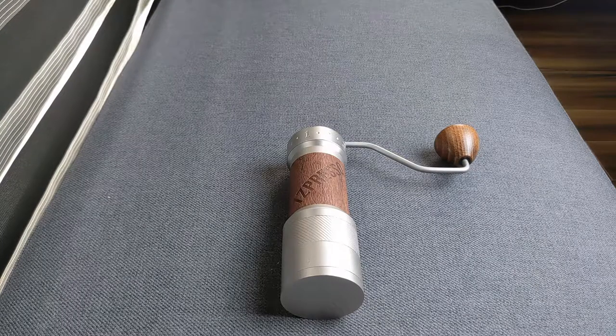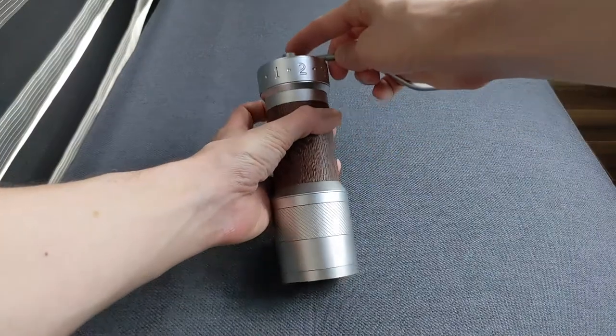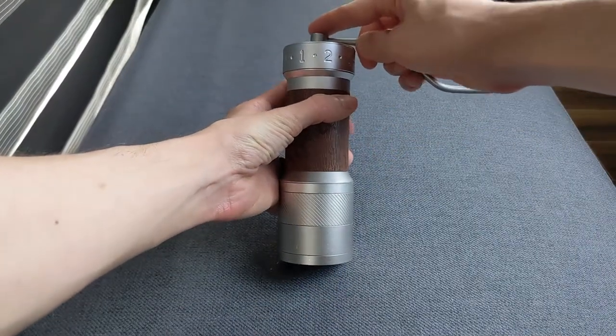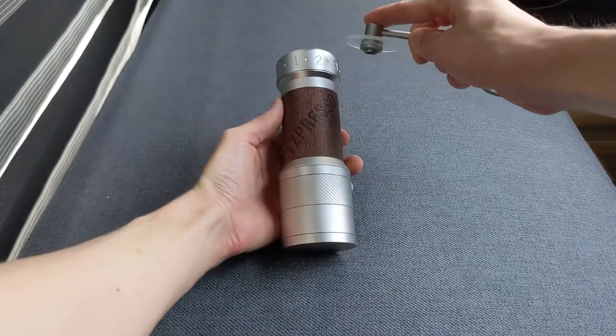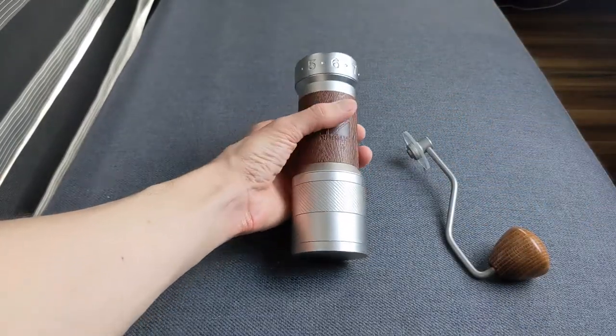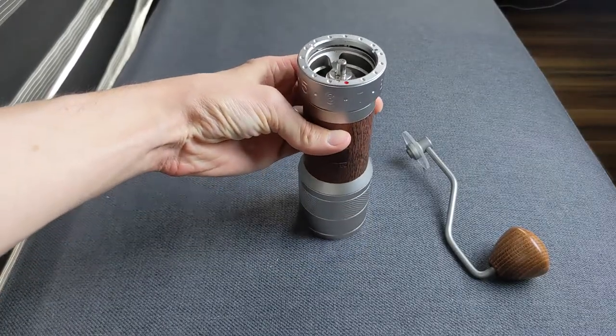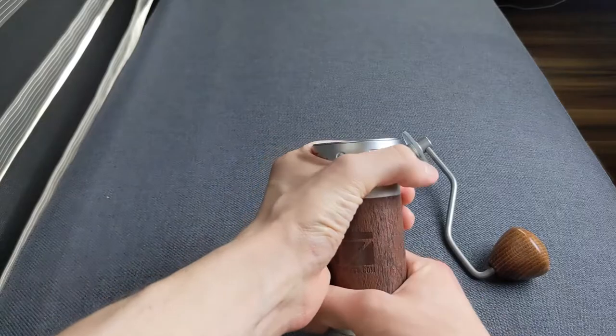One feature that stands out immediately is the terrific external adjustment mechanism on the top of the grinder. It is easy to use whether the grinder is loaded or unloaded. The markings are clear as day, so you never wonder which setting you left it in, and the clicks are extremely fine — just 22 microns apart.